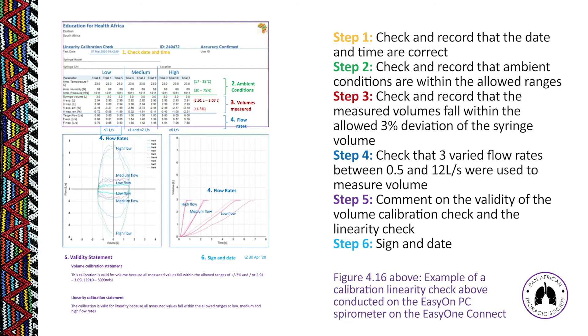Figure 4.16 shows another calibration report from a different spirometer, and you should apply the same six steps to determine validity. Following these six steps consistently means you should never be lost when reporting on any calibration report: check date and time, ambient conditions, measured volumes versus syringe volume, flow rates, write a validity statement, and sign and date.